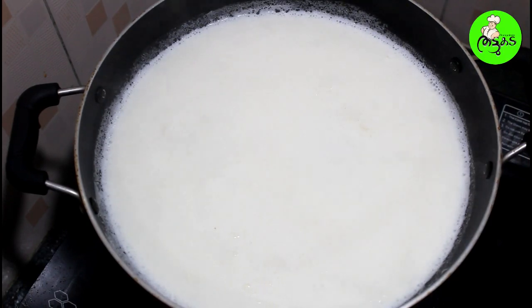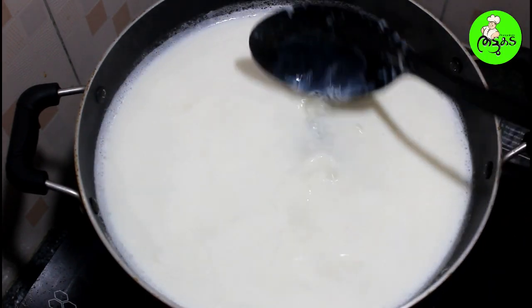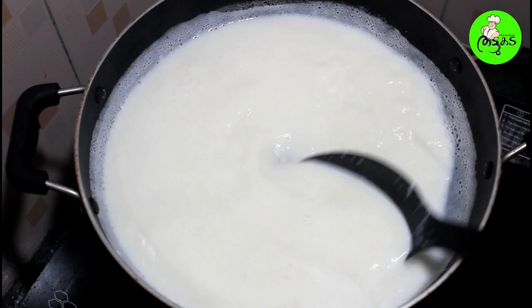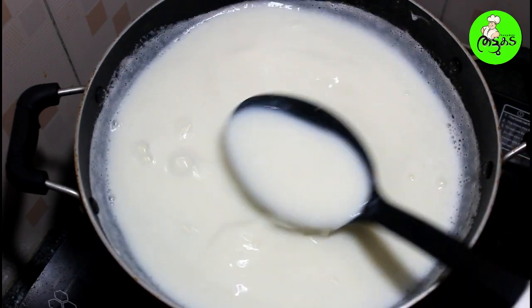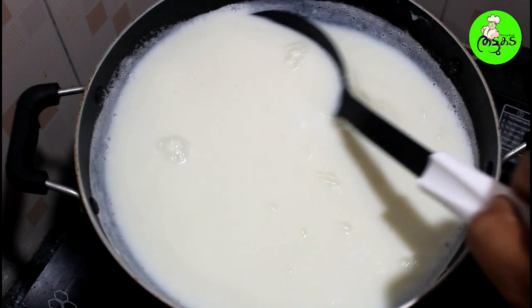We will add a mixer because it was made for the panchisar. When it comes to the panchisar, we will try to make the panchisar as well.